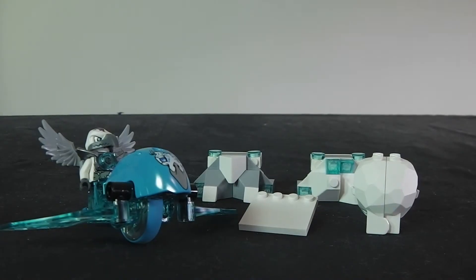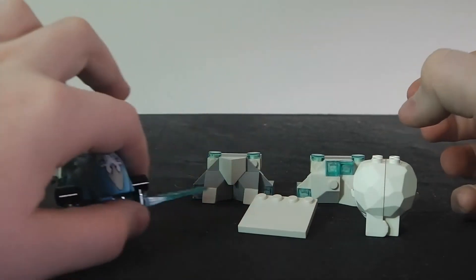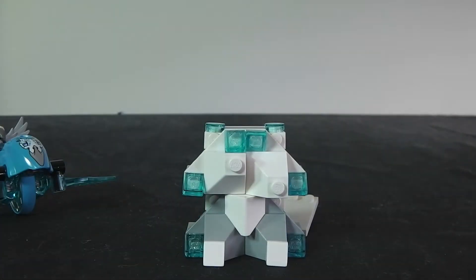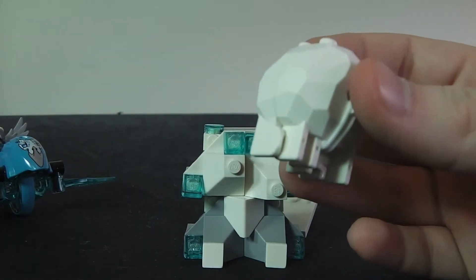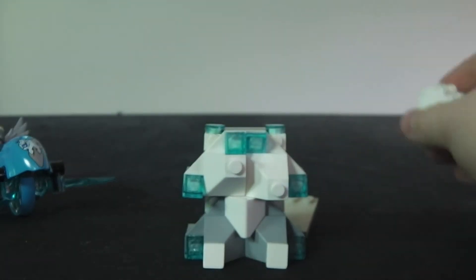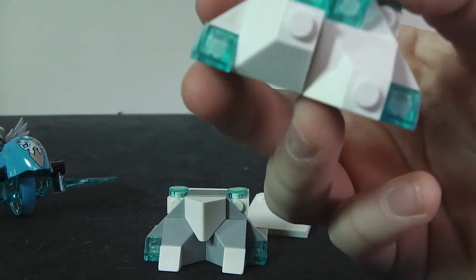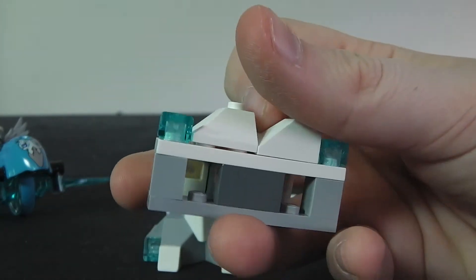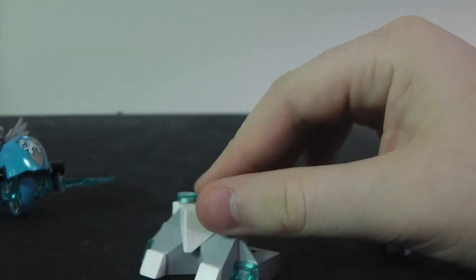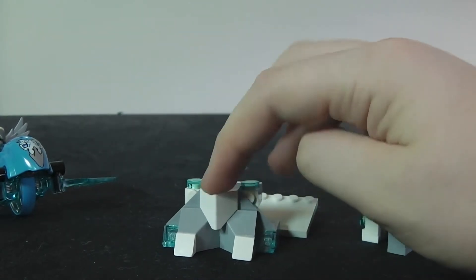Here is the build of the set, and like all these Speedorz sets it's not that great. You get this ice thing you build up, and then you get this ice rock — it's the exact same one as in the other Speedorz set. These do come with translucent blue pieces which are a little rare, and you get two of those, so that's pretty cool. At the back there's nothing much.